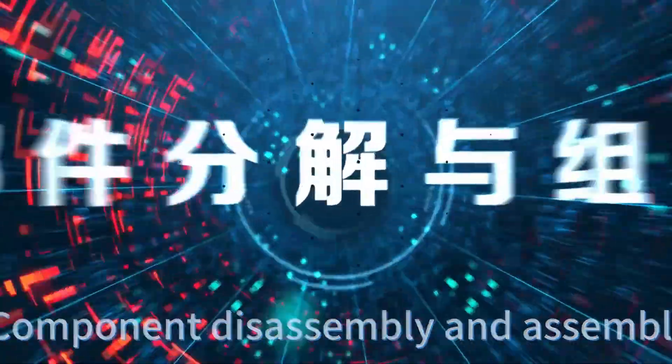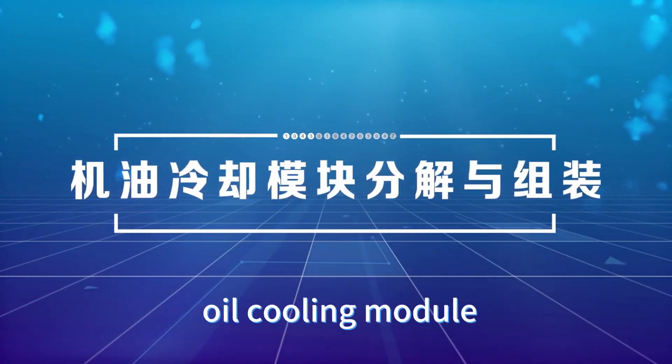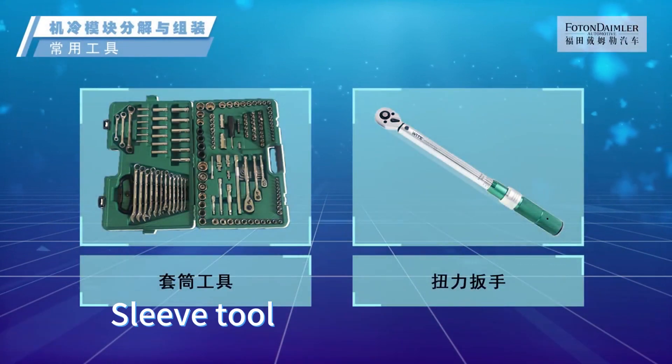Disassembly and assembly of oil cooling module. Common tools include sleeve tool and torque wrench.